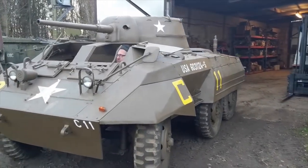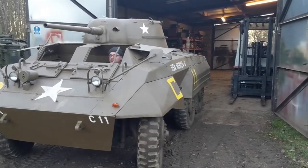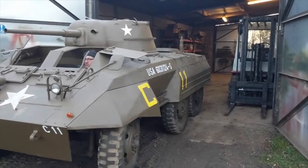We're now putting the M8 Greyhound back into storage for the winter — a bit of a tight fit, but she should make it.